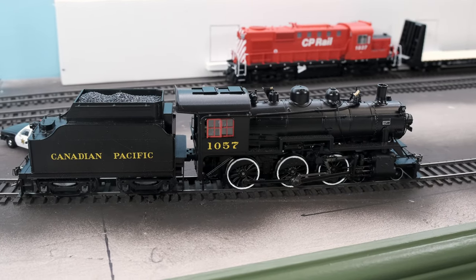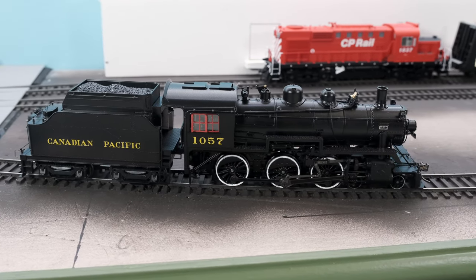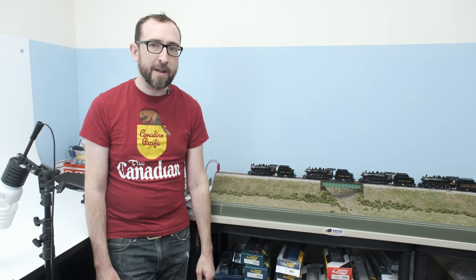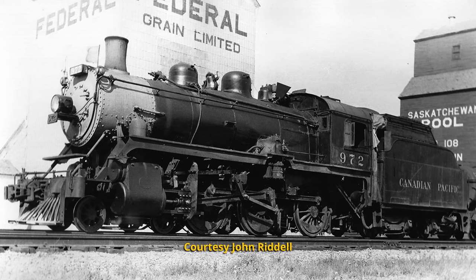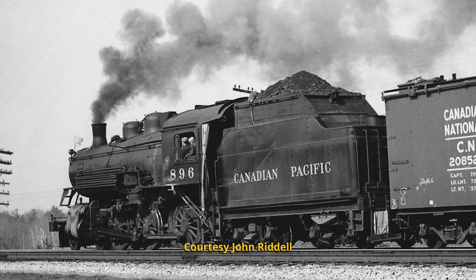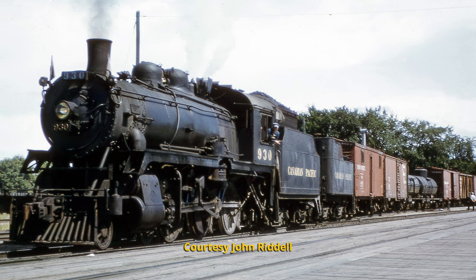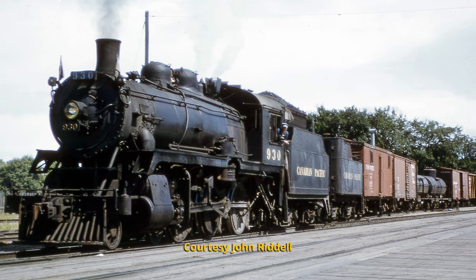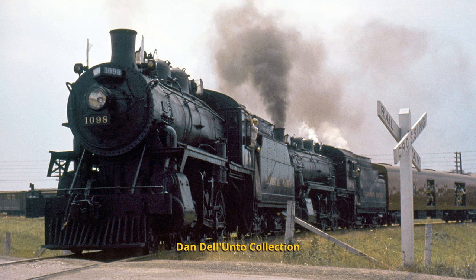This is Jordan from Rapido Trains Inc. Our HO-scale D10 steam locomotives — CPR steam locomotives — are here. They finally arrived and are shipping out right now. These are kind of like the GP9 of the CP steam era, first delivered around 1908 through 1913, in service until 1961 in regular CP service. Afterwards, many of them went on for extended careers in steam excursion service, both in Canada and the USA.